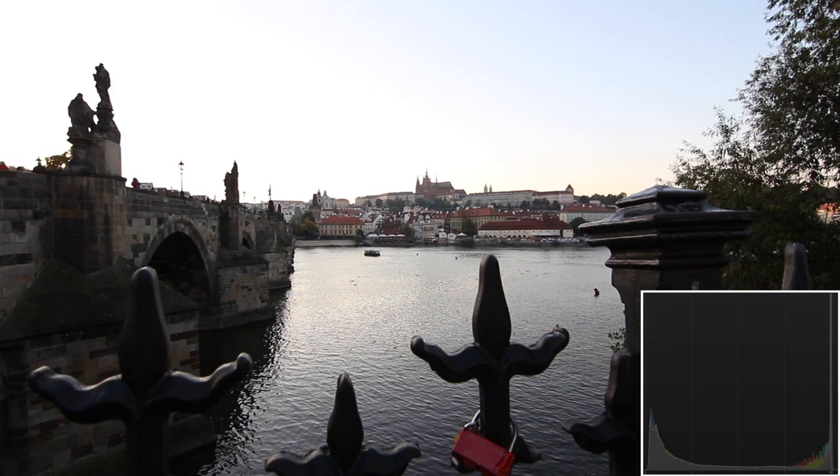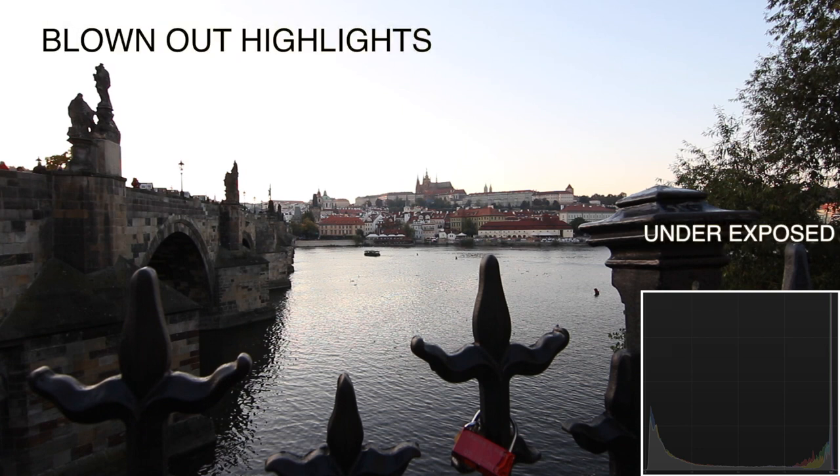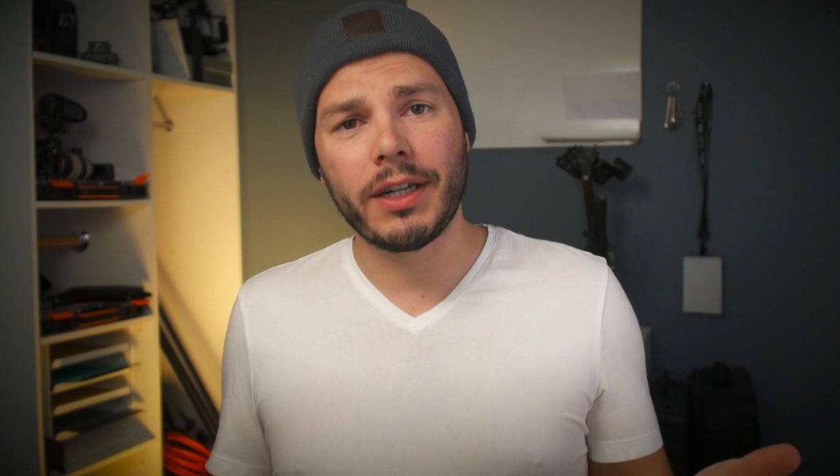Another issue with high contrast is that it costs you dynamic range — it stretches the image out on the histogram from left to right. What we want to do is compress it and bring it a little closer to the middle, but not so much that the image becomes too flat.